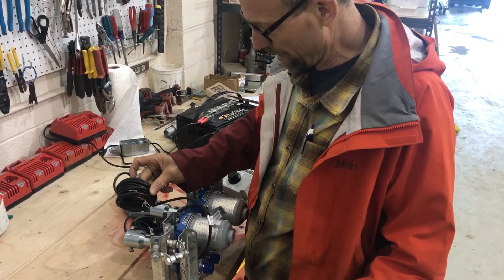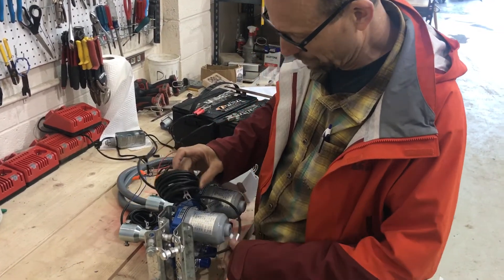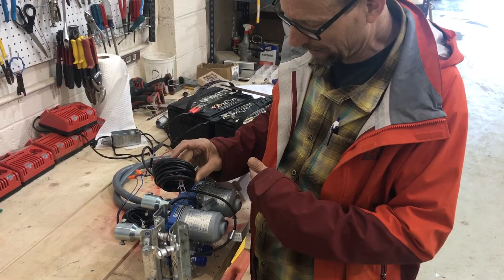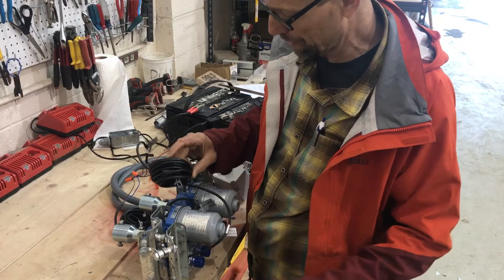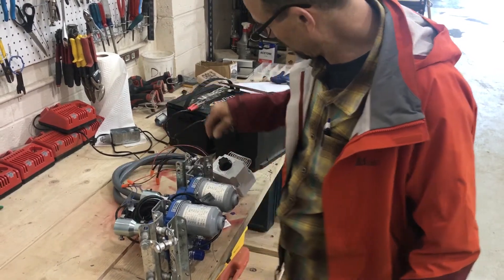The wire is going to feed into the hoop house, and you just want to make sure you're feeding it in a place where you have plenty of slack for the motors to travel their full length, but in a way that they're not going to get wrapped up in the motor.